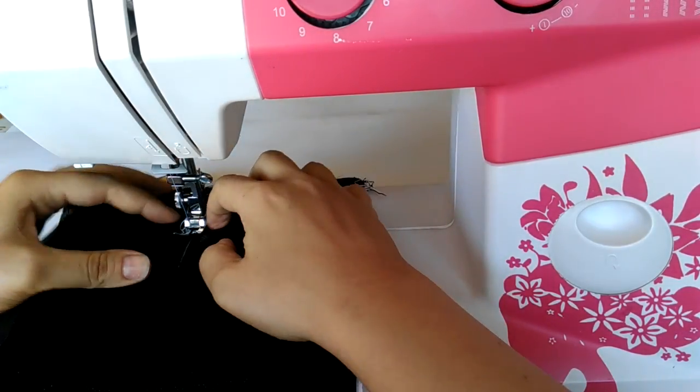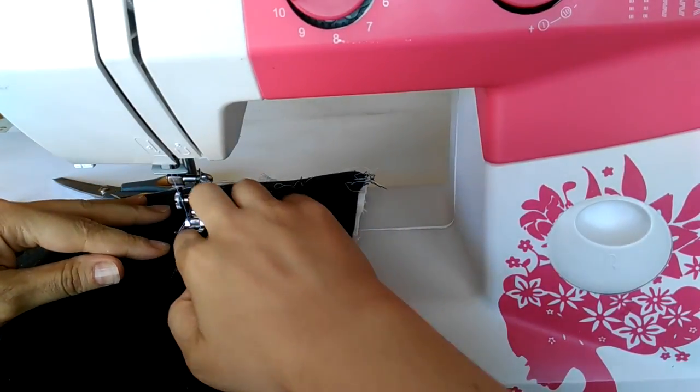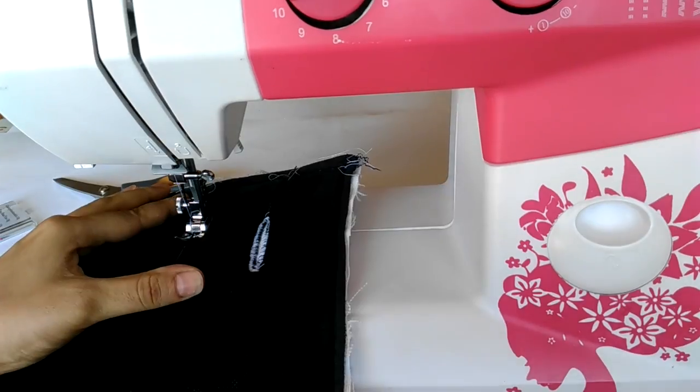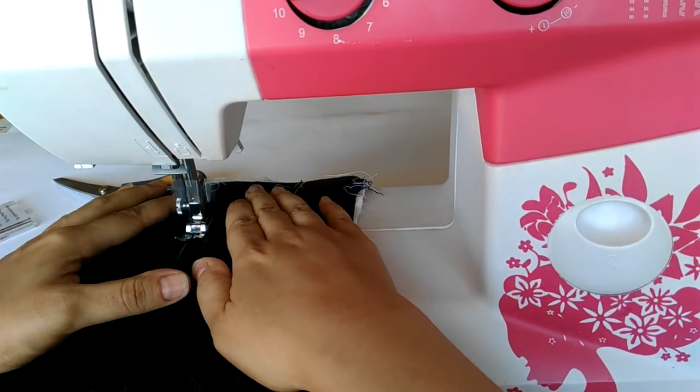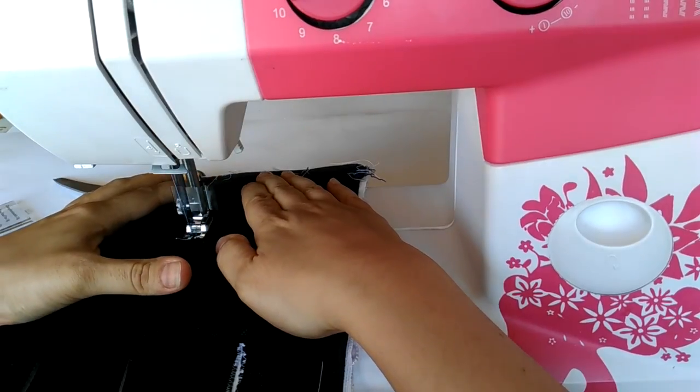When I finish covering all pieces, I'm going to make the belt openings. I make them before joining everything back together because it is easier to fit one piece into the machine and not the whole assembled car seat cover.